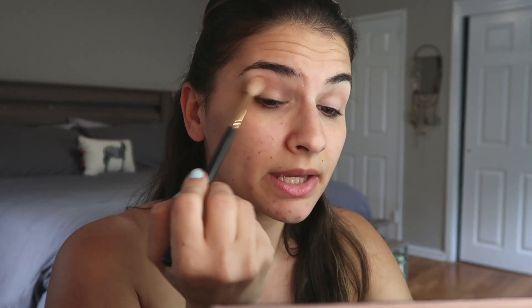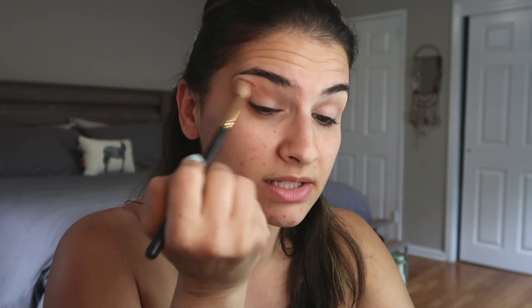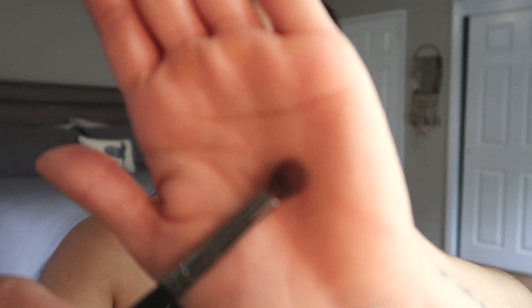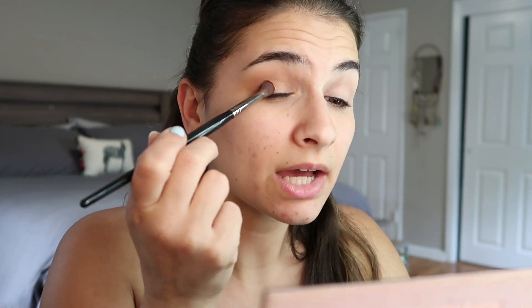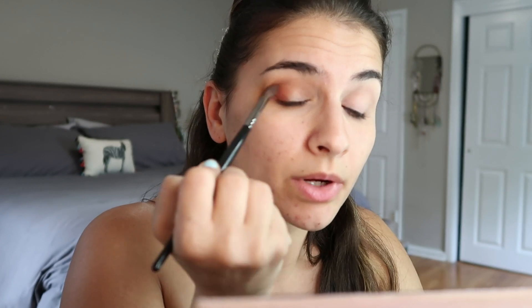We're really just coming out in the outer corner of my eye and into my crease. This is a transition color so it does not have to be perfect — you can kind of just throw this on there and build it up. Then I take a more densely packed crease brush, this is the Morphe E17, and I'm going to pack that burnt orange rust color on the outer corner and bring it lower in my crease.